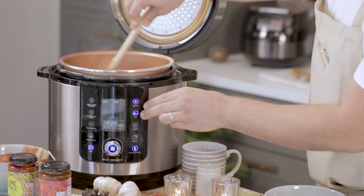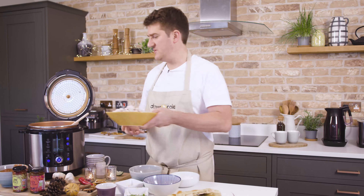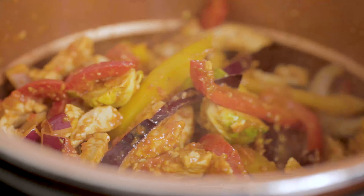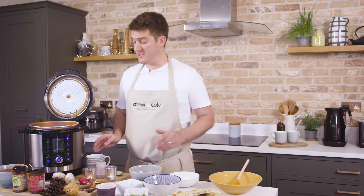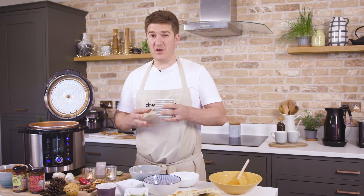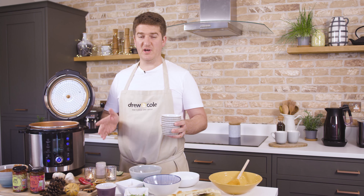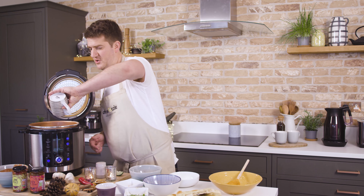Continue to mix the sauce around. Finally I'm going to add the leftover turkey, and what we want to do is coat the turkey with lots of the sauce. Jalfrezi is quite a dry curry, but even though it's dry I'm going to put in about 250 ml of water because when I use pressure cook mode I've got to have at least that amount of liquid in the pan. Let's just pour that over the top.